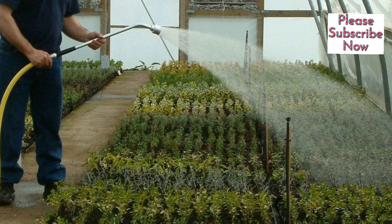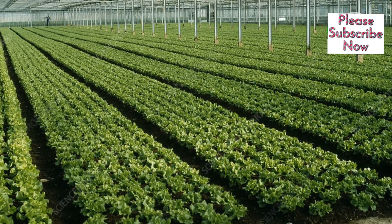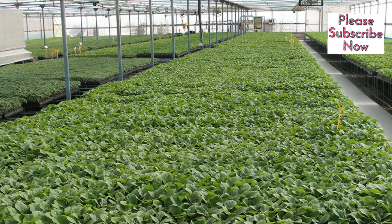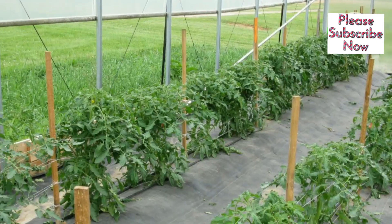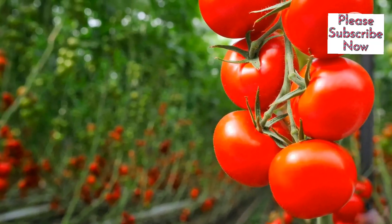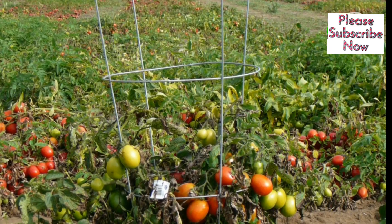Water and fertilize the plants as needed. Step 8: Harden off and transplant. Gradually expose the plants to outdoor conditions and then transplant them to their final growing location. Grafting tomatoes helps protect against diseases and improves crop quality. Following these steps and using compatible plants will increase your chances of success in tomato farming.